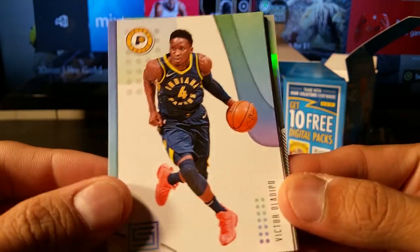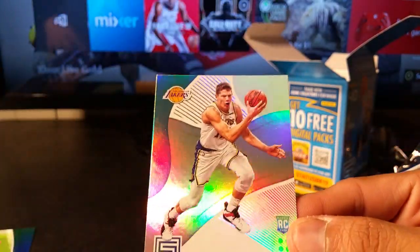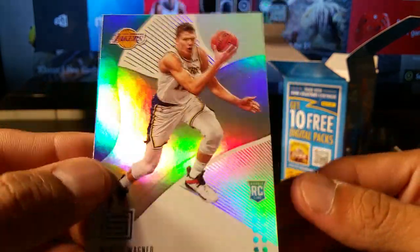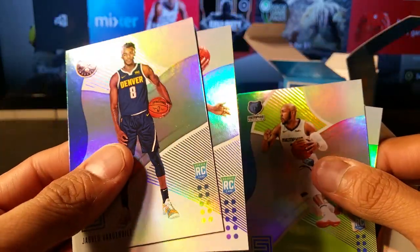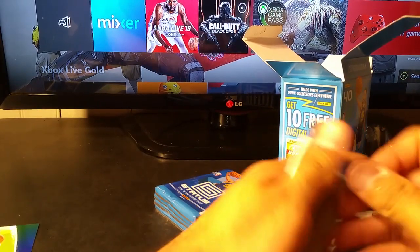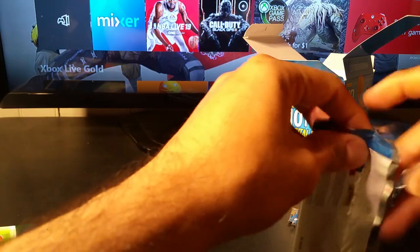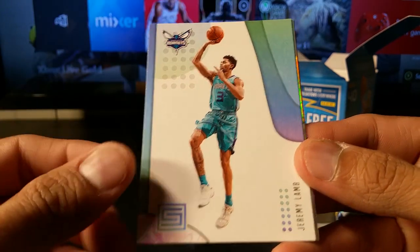I think that might be some type of error from last time. Miles Turner base, Oladipo base, Dennis Schroeder base, Devante Graham rookie parallel, and Mortiz Wagner — base refractor parallel. These are base refractors, parallels, and another base. Green parallel refractor here — it's a little confusing because the green and blue are really close together.